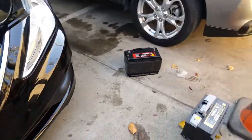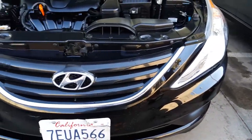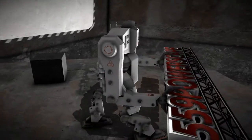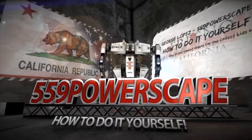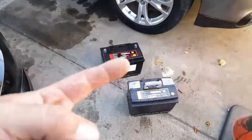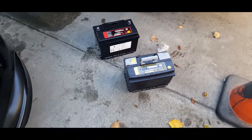Today we're going to install a new battery on a 2014 Hyundai Sonata. Just made a video of how to remove the battery, and now we're going to install the battery.